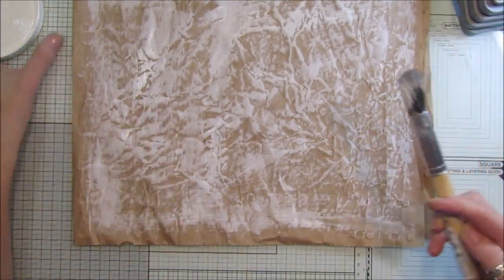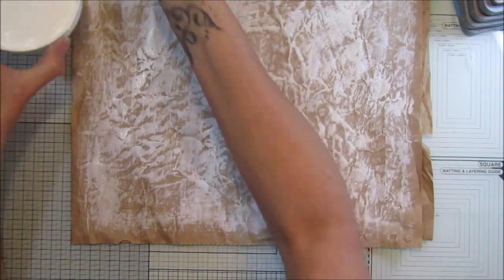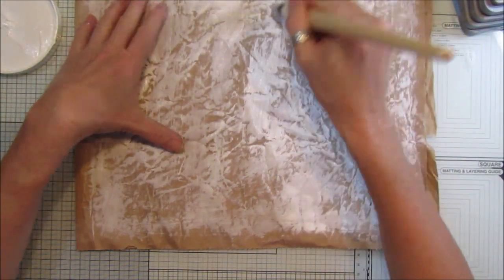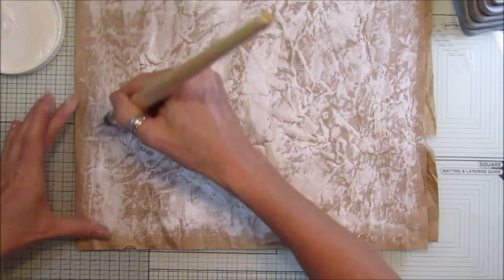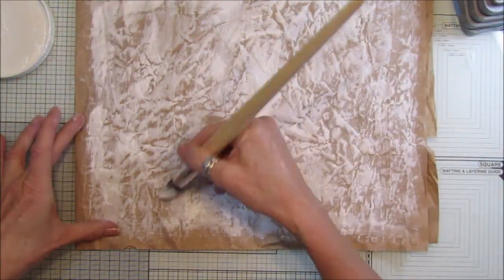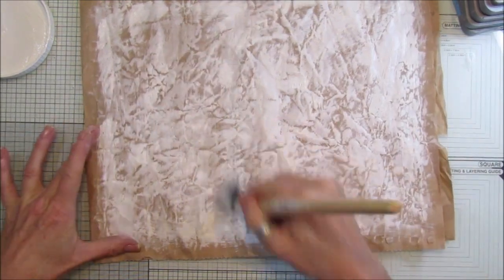Then we're going to add another bit more gesso on top, just like this - a bit more. It's good to have a play now and again, so I thought at the weekends I'm just going to do different things. I need to do a video on my jelly plate as well, so I will do that at some point. So there we go, that is the gesso on there. Let's just quickly dry that.